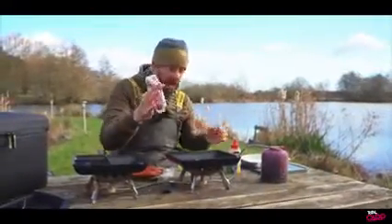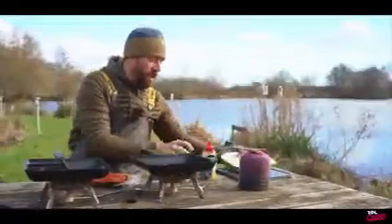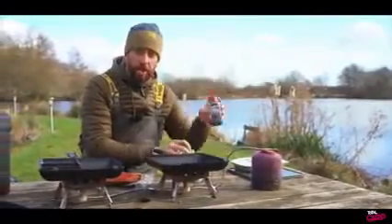So we've got the chicken skewers, I've got some red onions, we've got some parmentier potatoes that are already done, diced and cut, and I've got some sweet corn and some barbecue sauce.